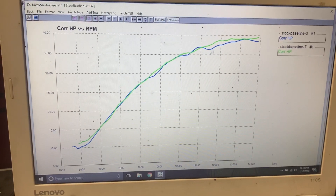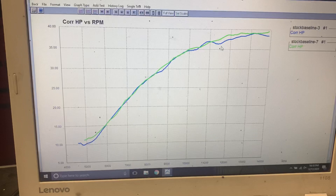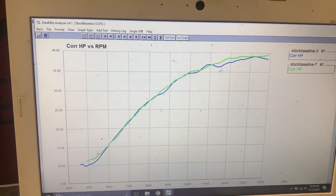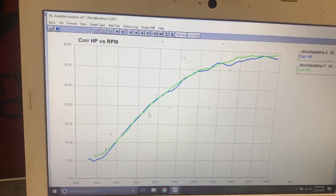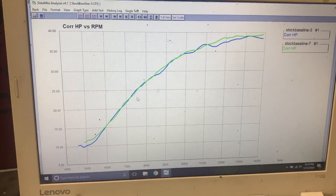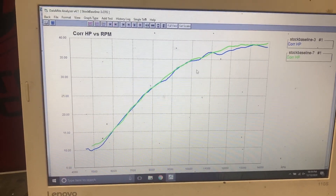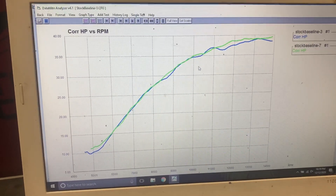First things first, let's check out Map 1 versus Map 2. This is with a slip-on on the bike. We tested it with a stock system and got the exact same difference in results. Map 2 is in green, Map 1 is in blue. As you can see, Map 2 is slightly better — not a lot, but slightly. Biggest difference: it's got more timing and a little bit leaner. I actually don't like the leaner aspect of it, but the timing is what adds the horsepower here and it also makes the bike feel a little bit more rev-happy. Some people say they don't like how fast it revs out in Map 2.